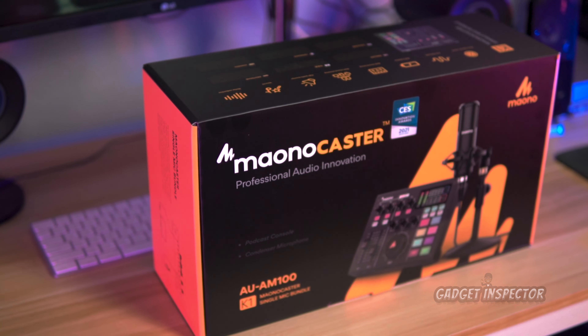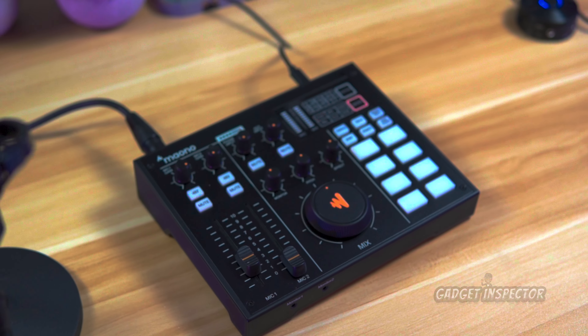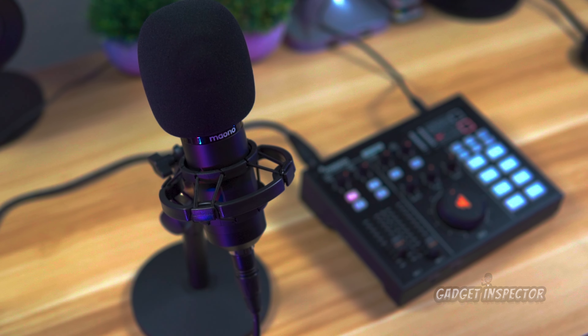One of the things I always harp on is pairing a good webcam with a good microphone, because audio is actually even more important than good video. What you're hearing right now is audio from a Monocaster podcasting bundle. Since I have podcasting aspirations, I thought I'd try it out. You're hearing audio from the microphone that comes in that bundle. I'll be doing a review video on the Monocaster podcasting bundle soon, so stay on the lookout. I'm going to drop the Monocaster microphone and let you hear the native microphone from the WireStorm webcam.